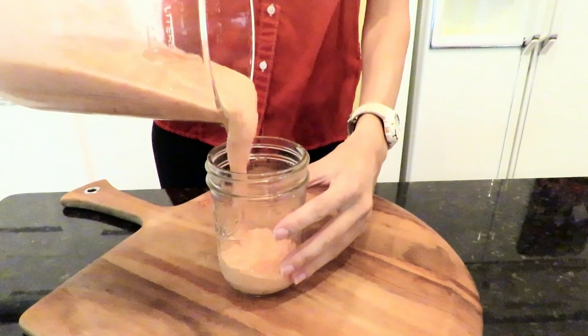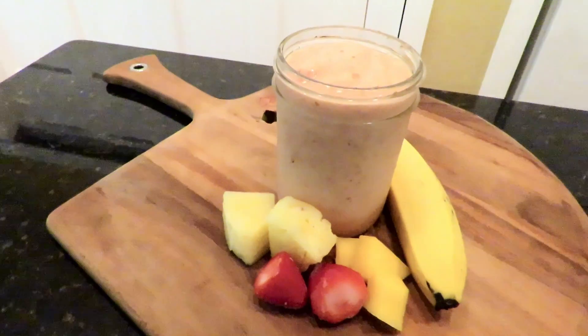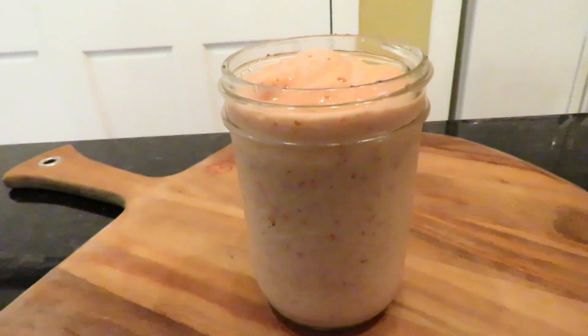I absolutely love the light pink color of this smoothie and it tastes amazing. It's just the perfect amount of citrus and strawberry.